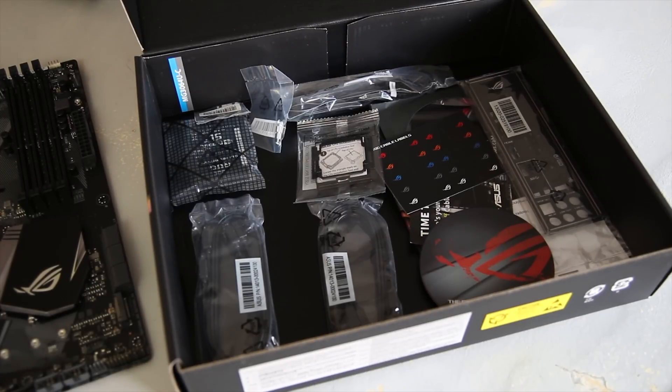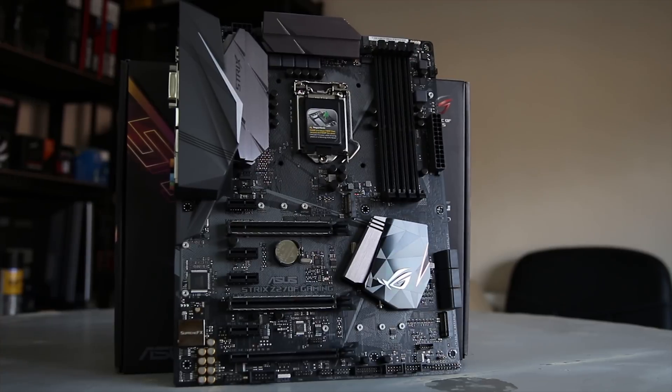In the box you get the usual stuff like an I/O Shield, motherboard manual, and software that you should download from their website, as well as SATA cables, SLI bridges, and a coaster if you're interested.